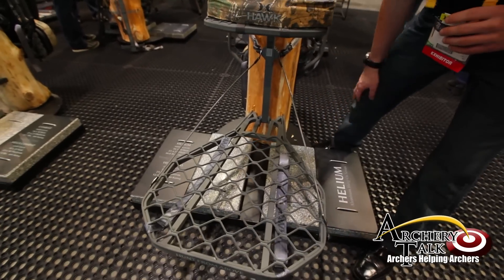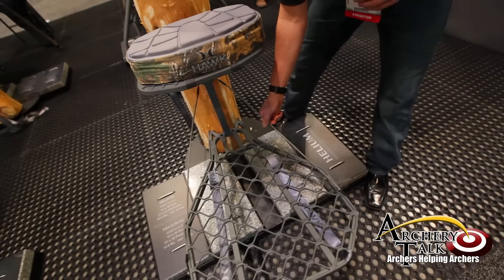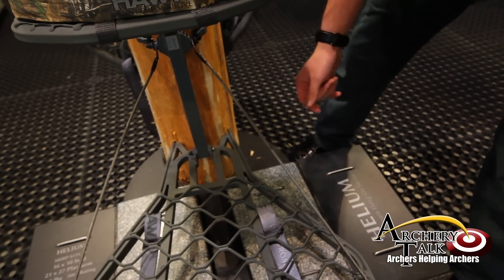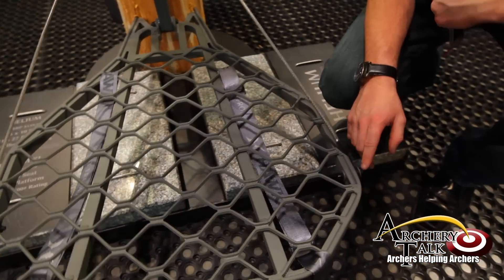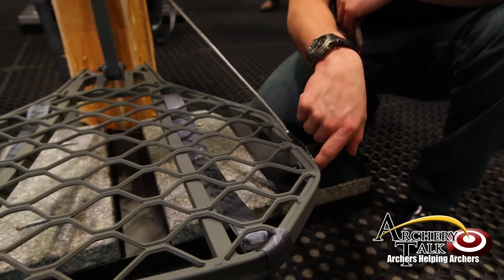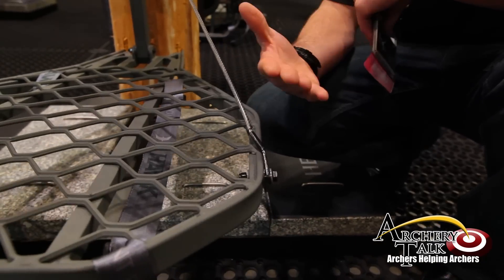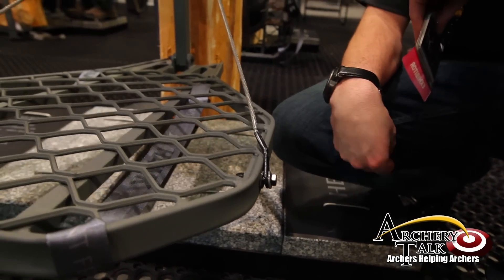You're not going to get any creaking. People have been really liking this extra oversized cable here for safety. Another great feature is that there's no metal-to-metal contact — you have Delrin washers at each joint, which is a self-lubricating plastic to keep it quiet in the stand.